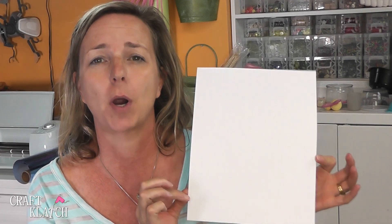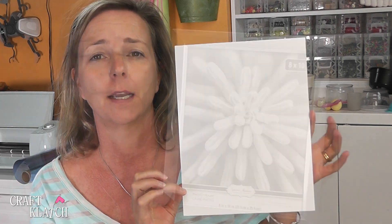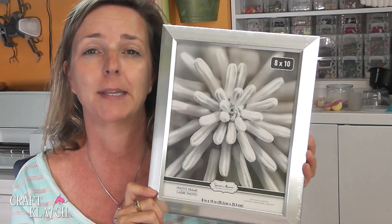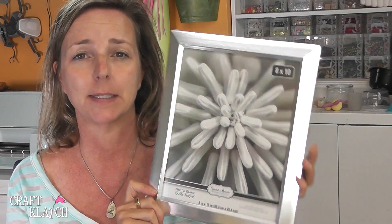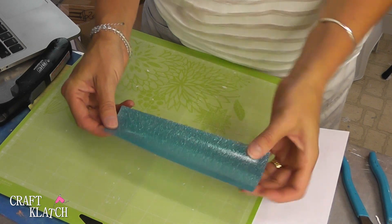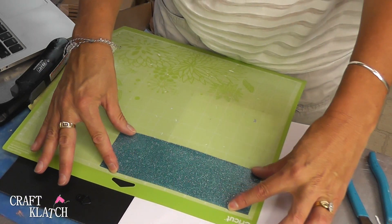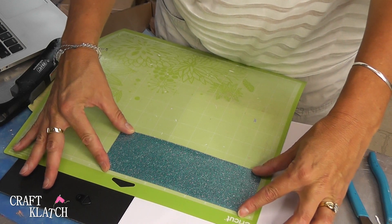The very first thing we're going to do is some artwork. I have a piece of cardstock here and I'm going to use the iron-on on it. I have this 8x10 frame from the dollar store — very inexpensive. I have the iron-on vinyl, and I'm cutting my glitter waves first, so I'm going to have the plastic side down on my sticky mat and then set the machine to iron-on.